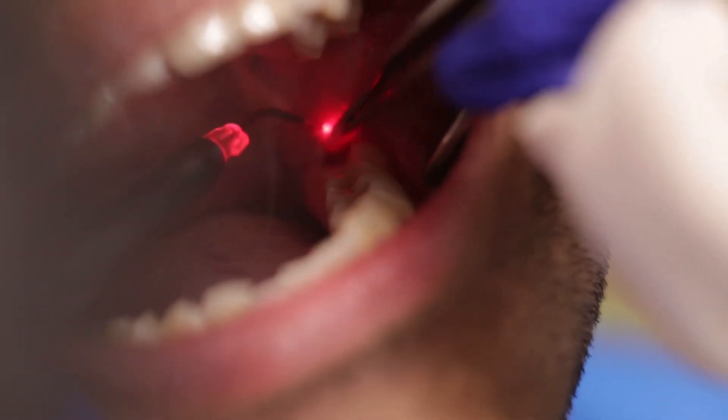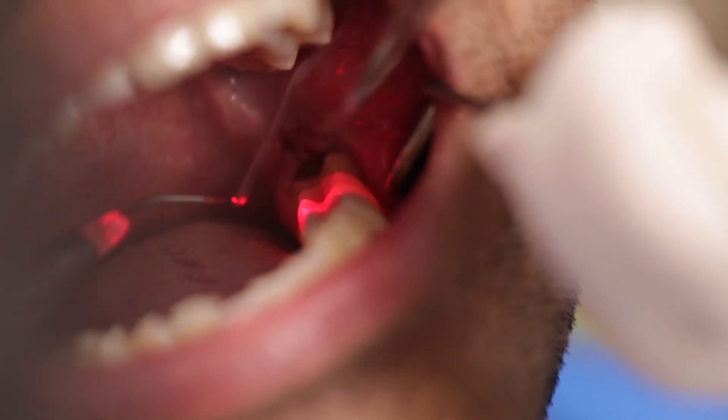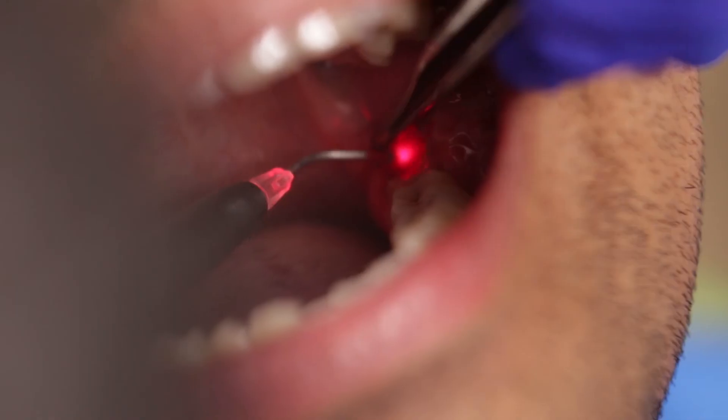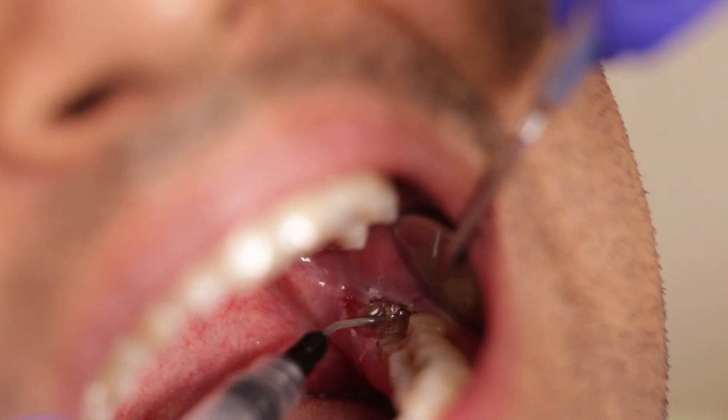Healing is going to be much faster, there are less chances of infection, and the patient is much more comfortable post-operatively. You can see that the tissue has been excised now. I am just going to remove all the tissue tags which may be present.